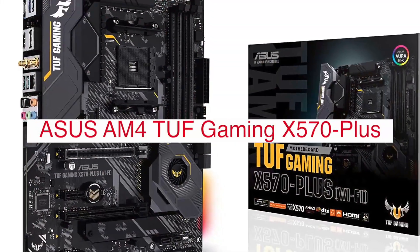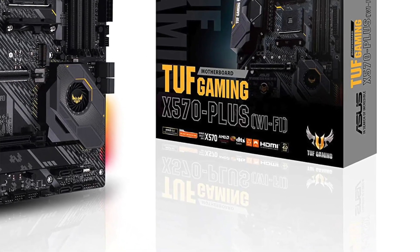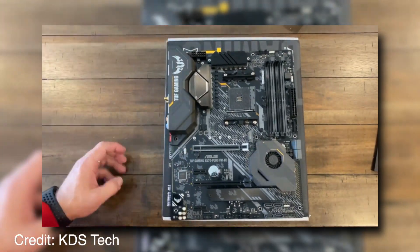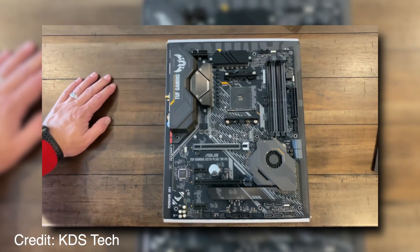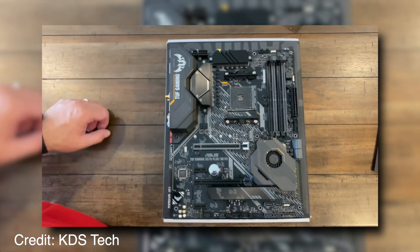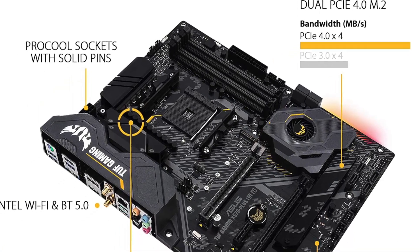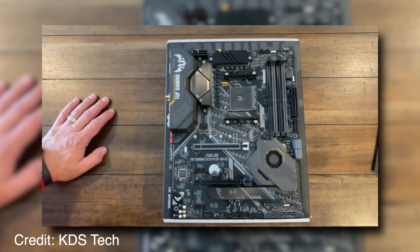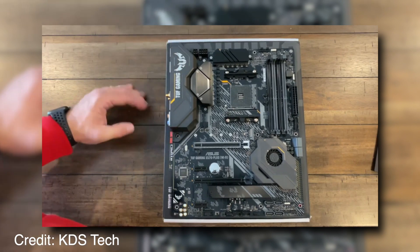The Asus AM4TUF Gaming X570 Plus is a high-performance motherboard designed for gaming and overclocking. It features an AMD Ryzen 3000 series processor with up to eight cores, which can be unlocked to reach speeds of 5 GHz or higher. The board has dual M.2 slots for ultra-fast NVMe SSDs and four DDR4 memory slots that come standard with 2,666 MHz memory modules, upgradable to 4,000 MHz, as well as support for Intel Extreme Memory Profile 2.0 specifications. The board also includes USB 3.1 Gen 2 ports.